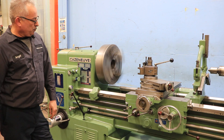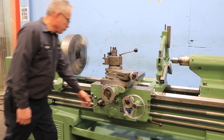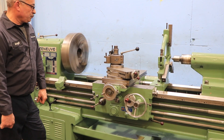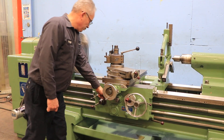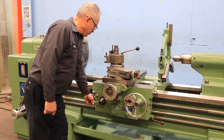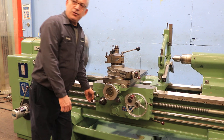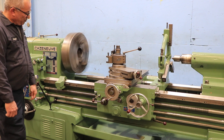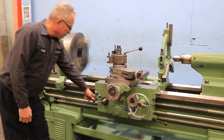We're feeding. Cross feed. The machine has a quick change tool post and also a steady rest. We can also reverse the feed. Live center.